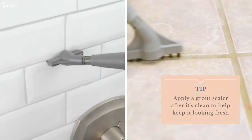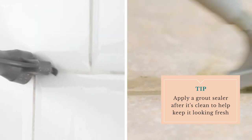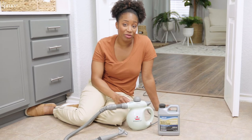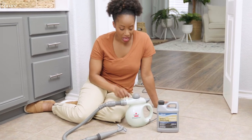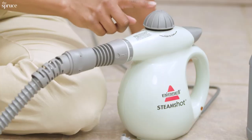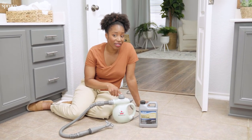As you're working, be careful. This is steam so it's really hot — you can get hurt. Depending on the amount of grout you have to clean and the capacity of your steamer, you might need a refill. If you do, unplug the steamer and completely let it cool down before you open the cap. If you open the cap while it's still hot, you could get burned.